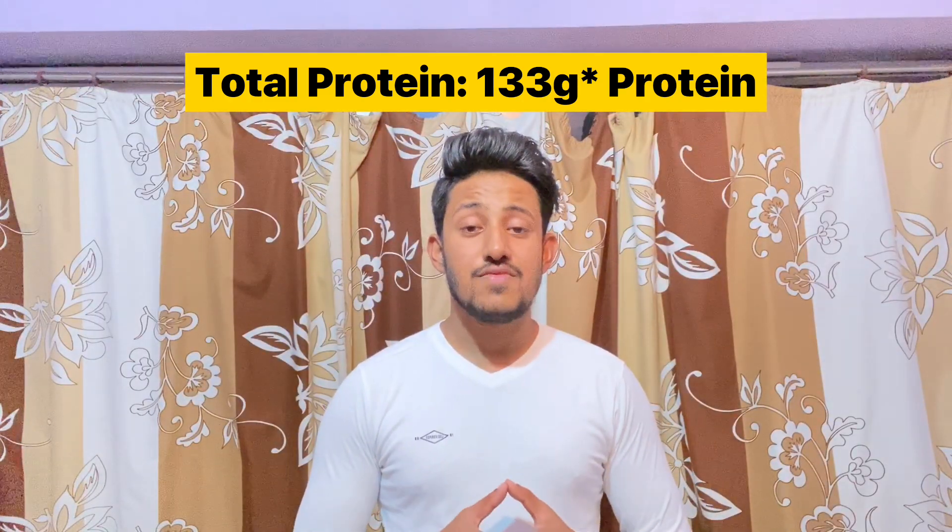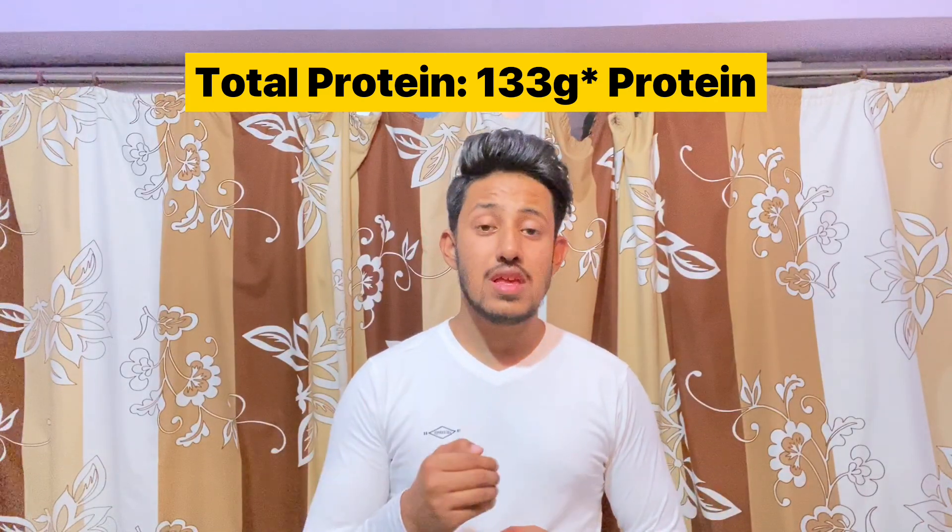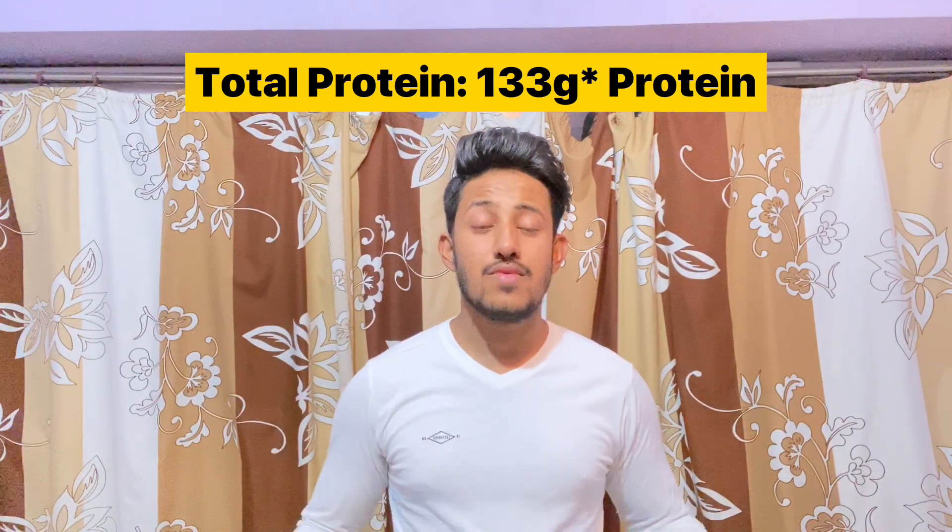This complete diet contains 133 grams of protein. That's it from my side. If you liked this video, please like and subscribe. Goodbye, stay home, stay blessed.